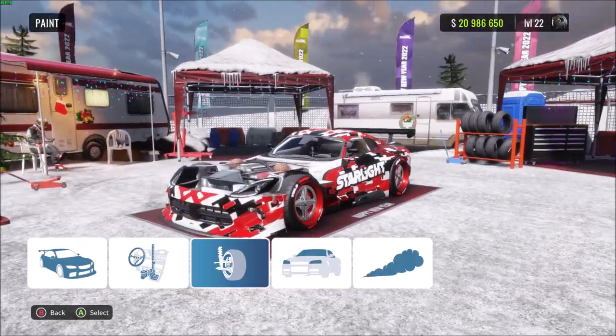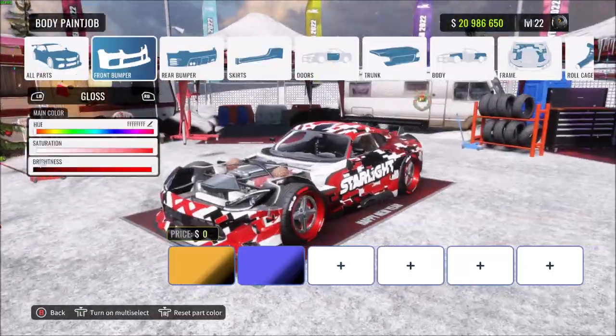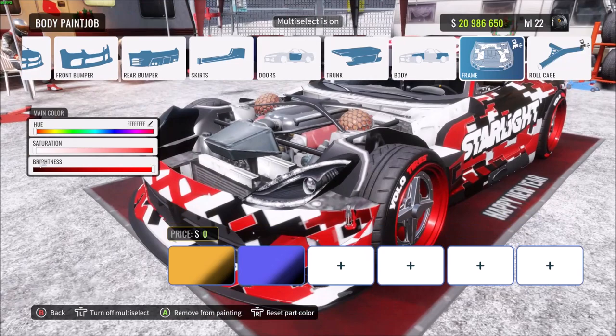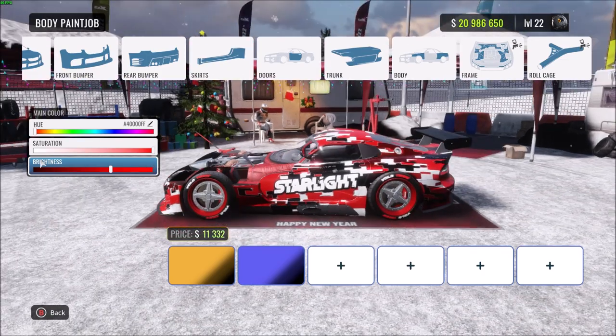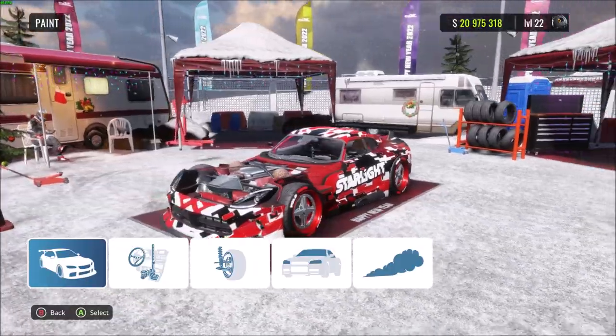We've got a crazy looking livery — very quick and easy on the Viper. If you want, you can also change the roll cage and frame. Let's make those red as well — a nice dark red. In just a couple of minutes we've got a digital camo livery in black, red, and red chrome.